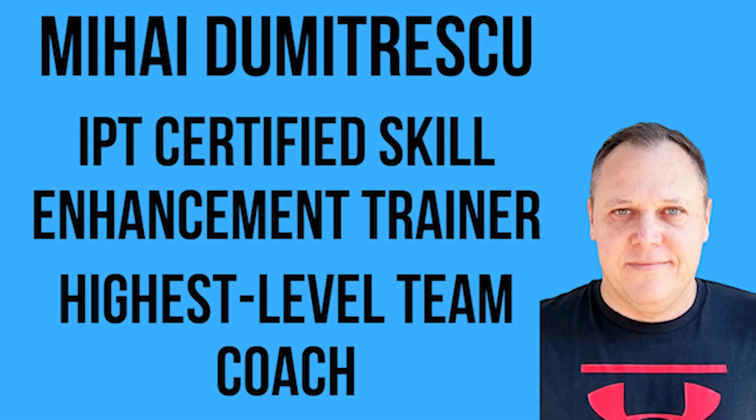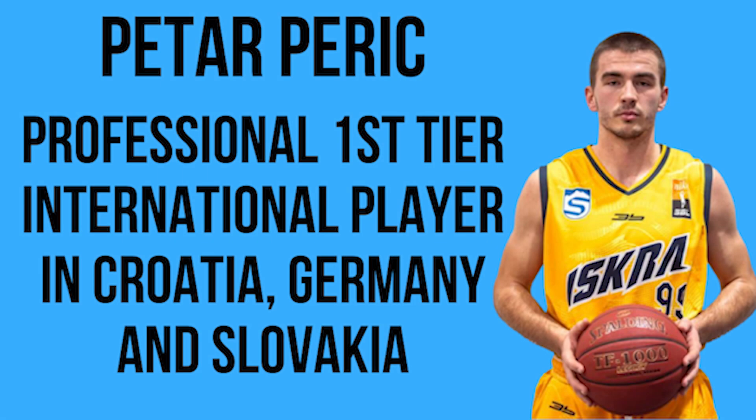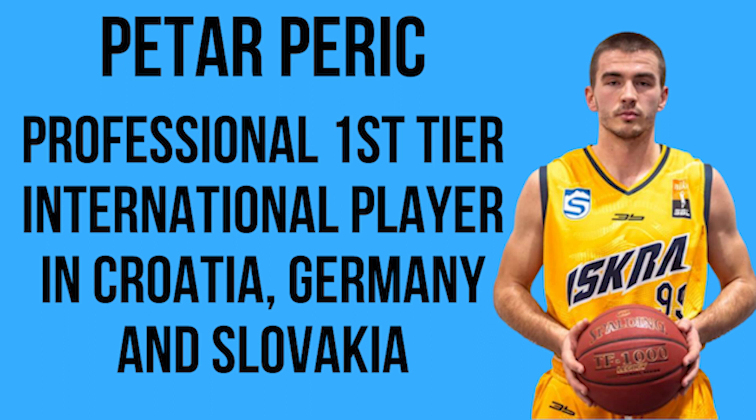Hello and welcome to our channel. We are Mihaly Dumitrescu, IPT Certified Skill Enhancement Trainer, Highest Level Professional Team Coach, and Peter Peric, First Tier International Professional Player in Croatia, Germany, and Slovakia.